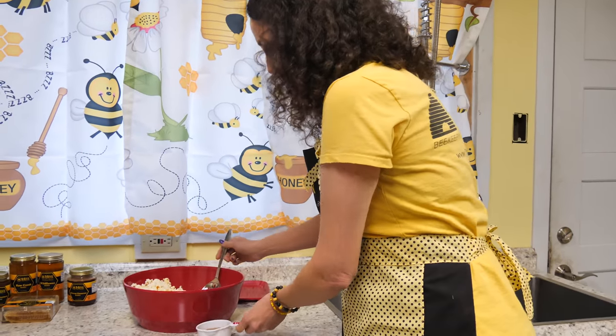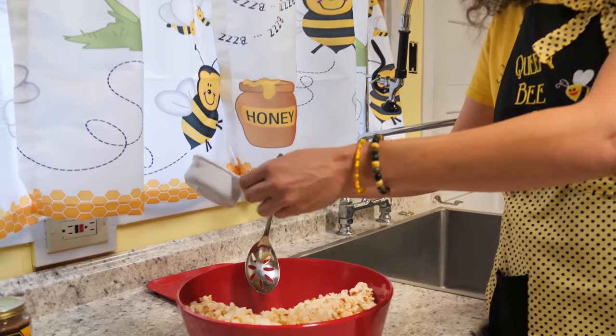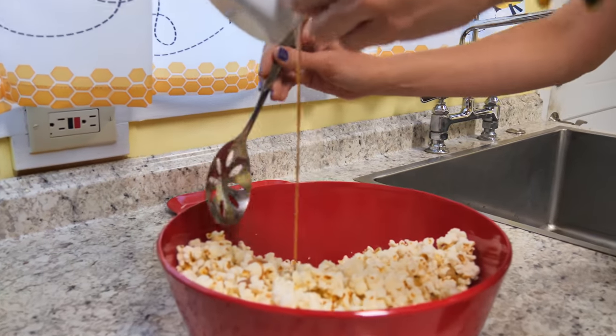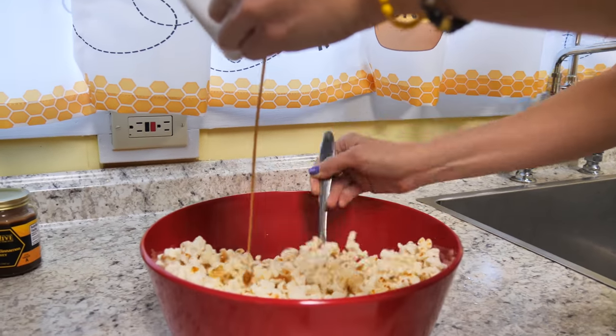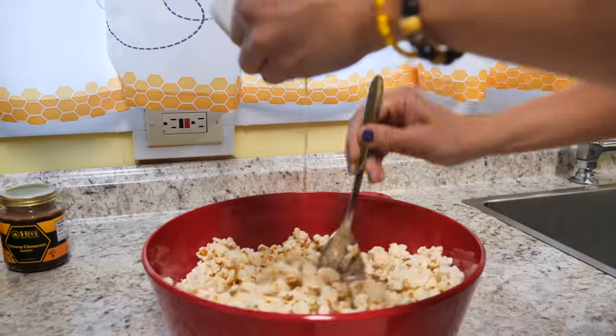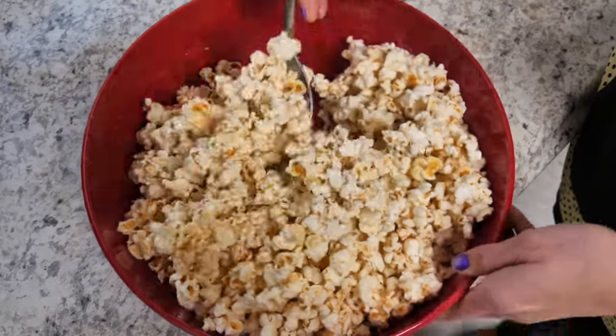So you get your popcorn, melt down your creamy cinnamon honey on low heat, and then once it's nice and melted, as you can see, you're gonna pour it in — try to get it as evenly as possible as you toss it. Simple and easy and really delicious.